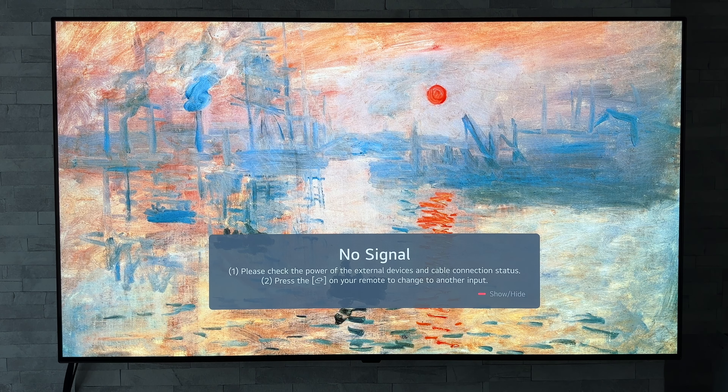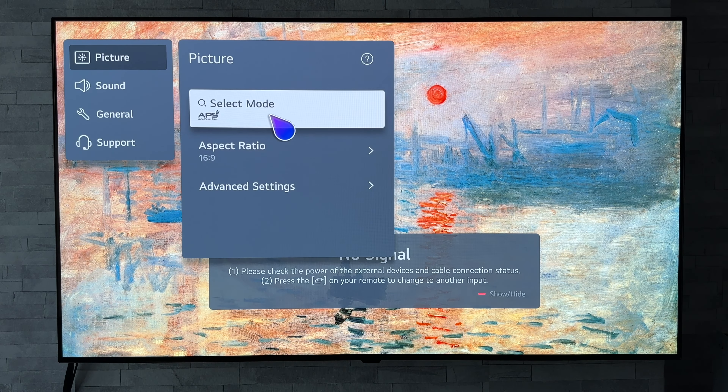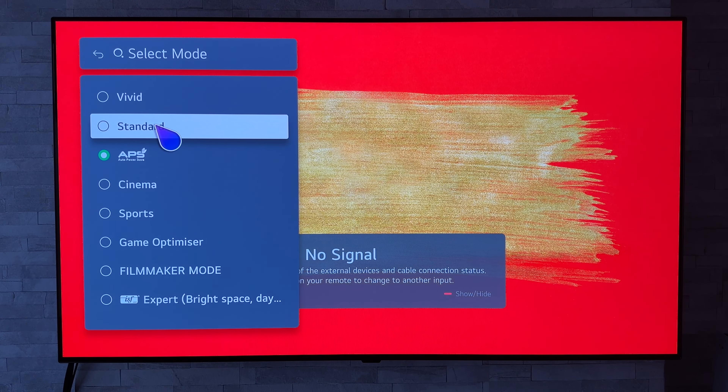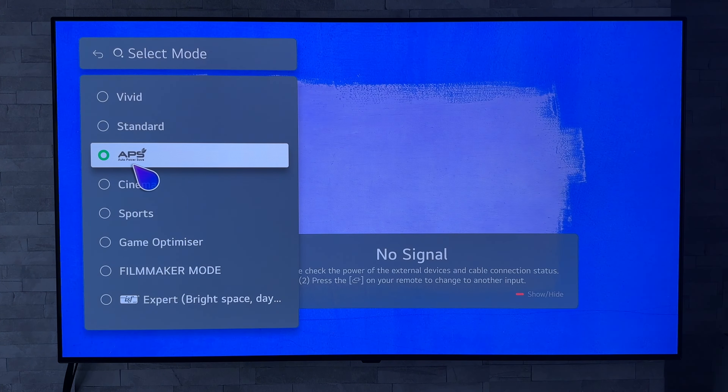Now I have been informed by plenty of other members about something else that has changed with that update, and I'm going to show you on this LG CS OLED. If we go to the modes just there, it would appear that the eco mode has now changed to APS, which is auto power save.